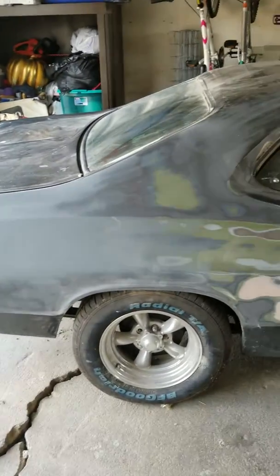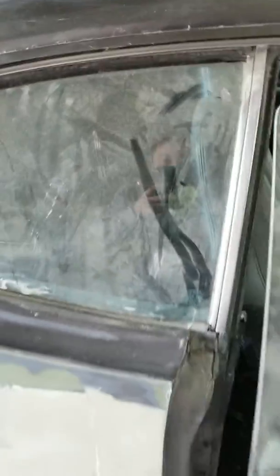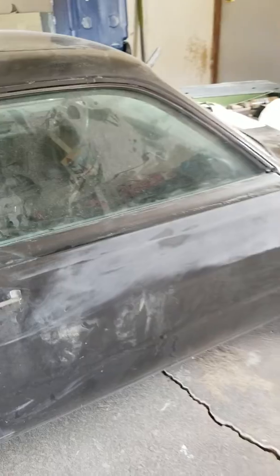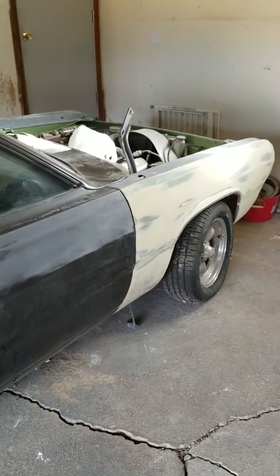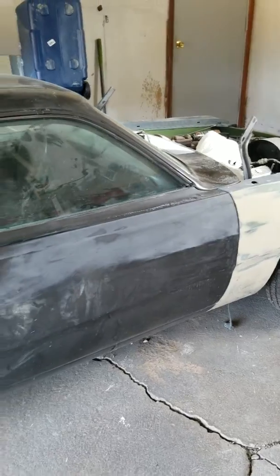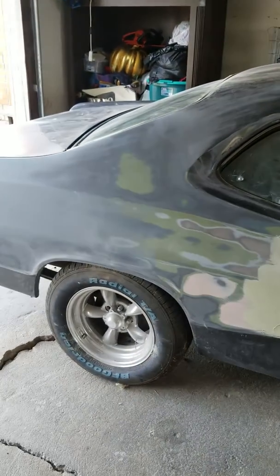Obviously there's the paint job to tackle. The interior is not so bad — I just got it done, it just needs to be cleaned up, but other than that it's pretty good. So yeah guys, I'd appreciate if y'all give me a like and subscribe so I can go ahead and get started on this car and this project. Thank you very much guys.